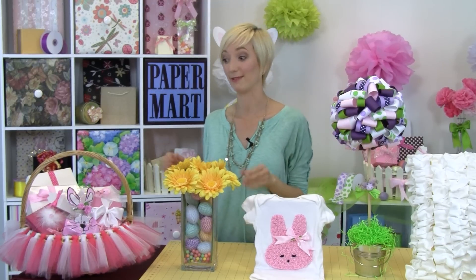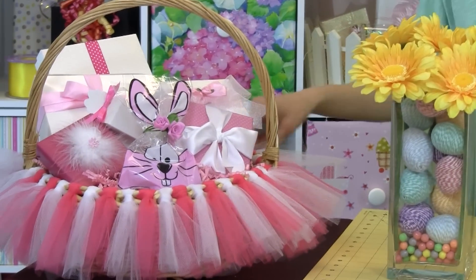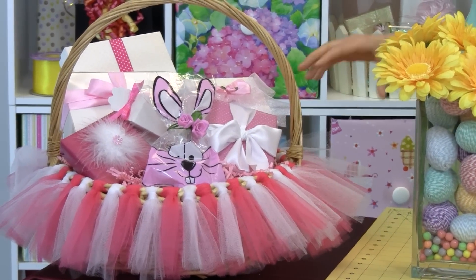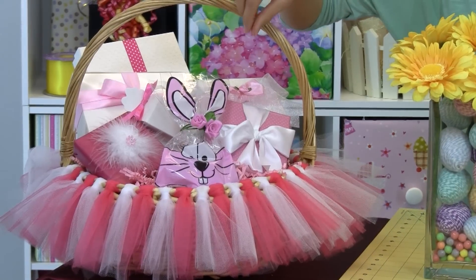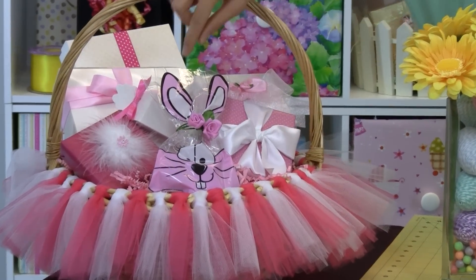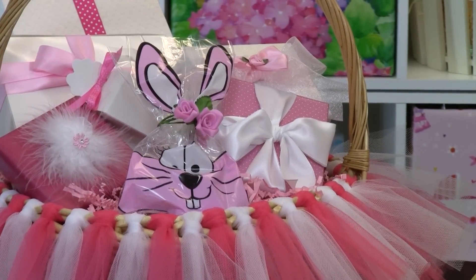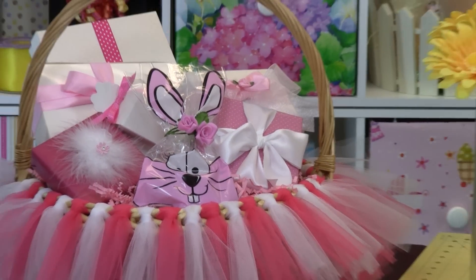Let me show you guys all the things that we've made for the season. First is this really cute tulle wrapped basket — we've put all of our little Paper Mart gift packages in here too. We have lots of boxes, of course our ribbon, cute little cello bags. I like the bunny face on there, I think that's adorable. Lots of fun stuff to put in there and fill them up with gifts.